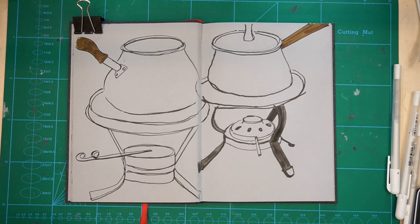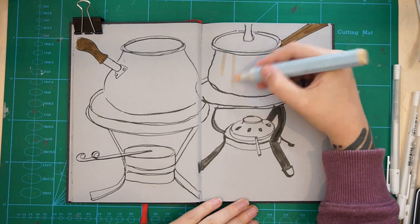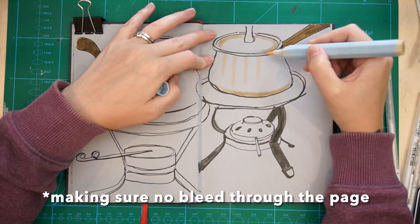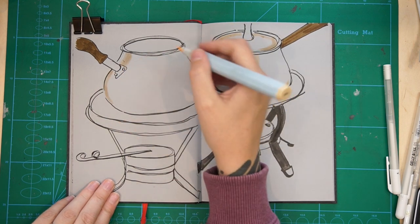Now you're going to have to hang in there and just trust me, because this sketch is going to look pretty ugly for a while — I'm not gonna lie. But I think it works out pretty cool in the end, so sit tight, let's ride out the ugliness together.